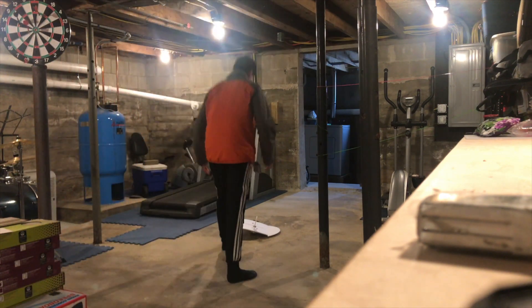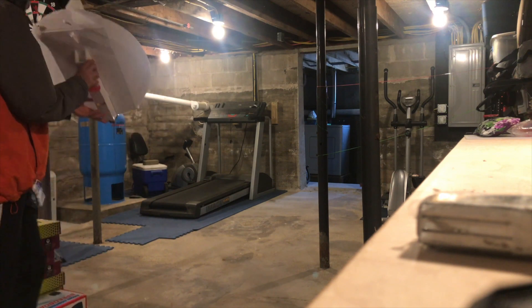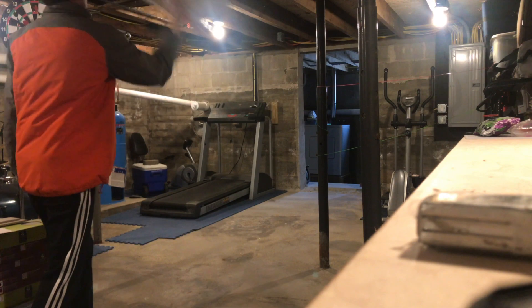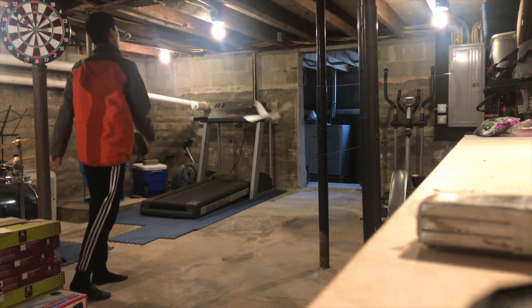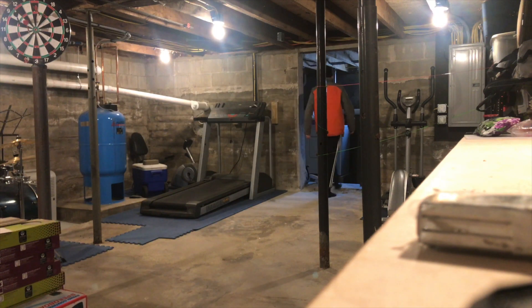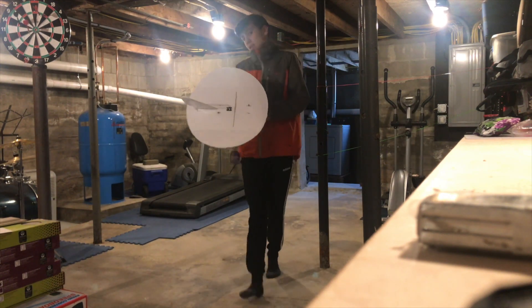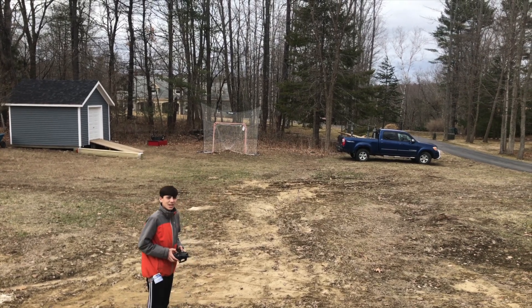That's pretty good — I think this might actually work! I'm gonna try to go through the door now. I'm just gonna fly it before I break it. Maiden flight of the plane — here we go!